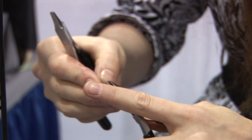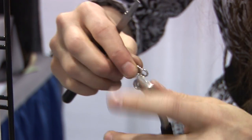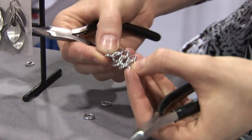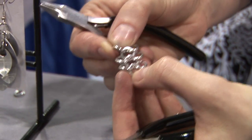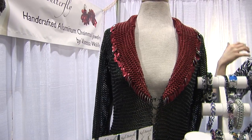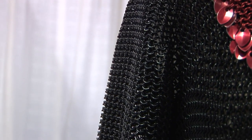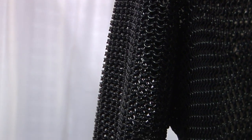Close the two side rings. You can see there are now three rows of European four-in-one. Just keep repeating that. Once you've got that technique, you can make anything from jackets to armor pieces. It's a very simple technique to create very elaborate pieces.